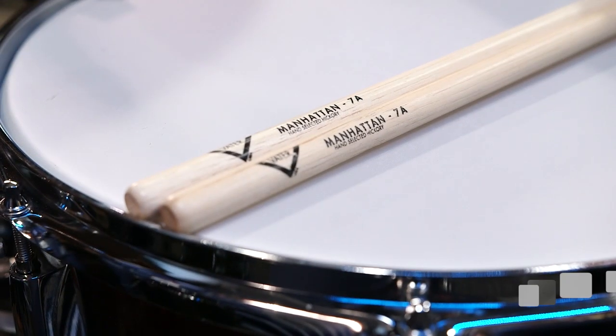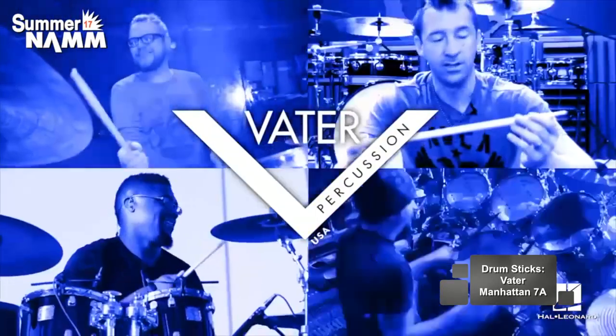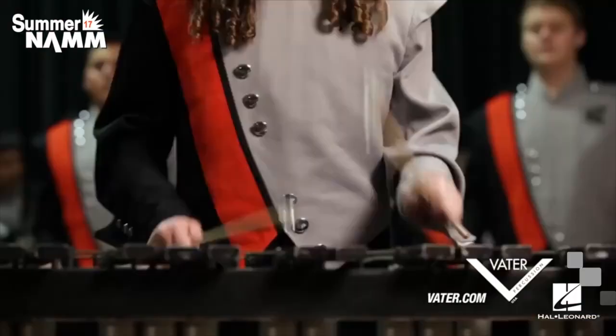On this track we use the Vader Manhattan 7A. The interesting thing about the Manhattan 7A is that it's longer than a normal 7A and it comes with a small rounded tip, and that gives you really great cymbal definition.